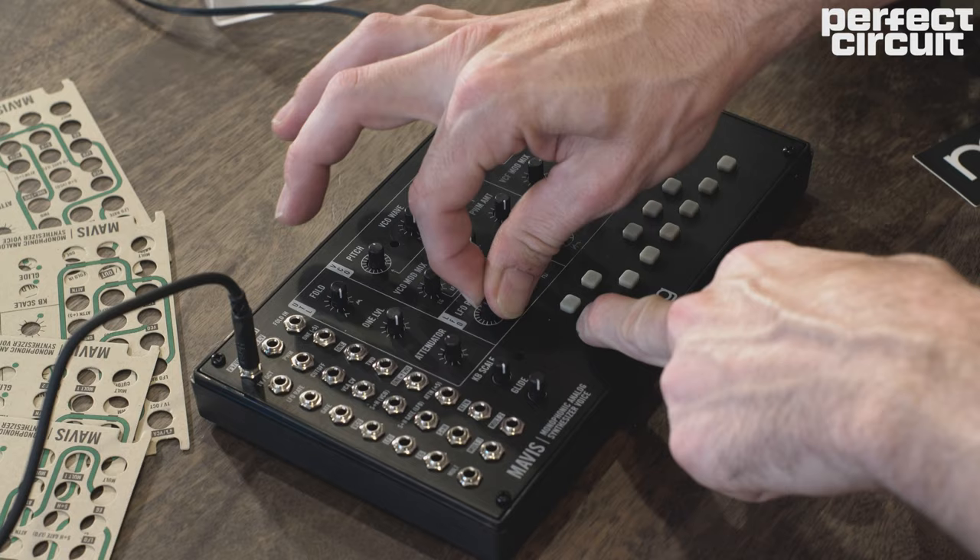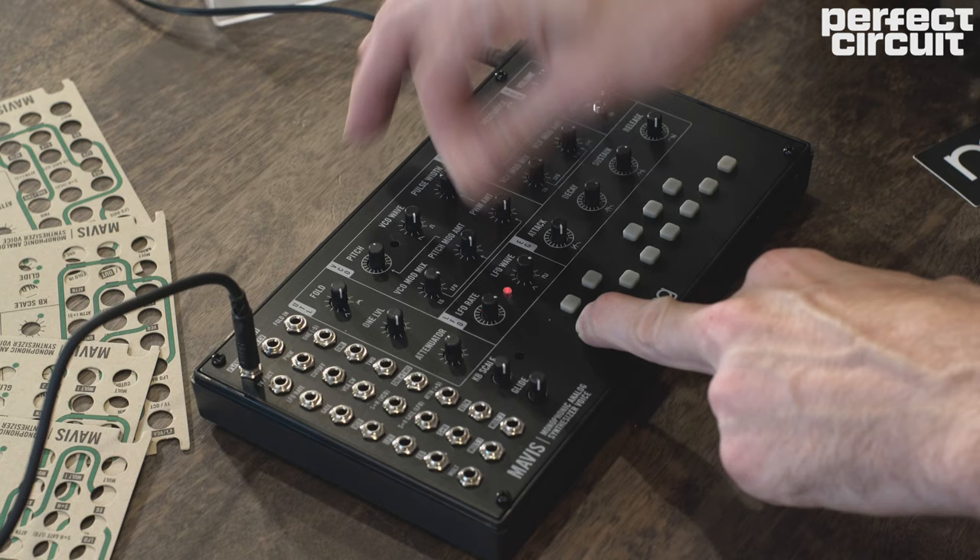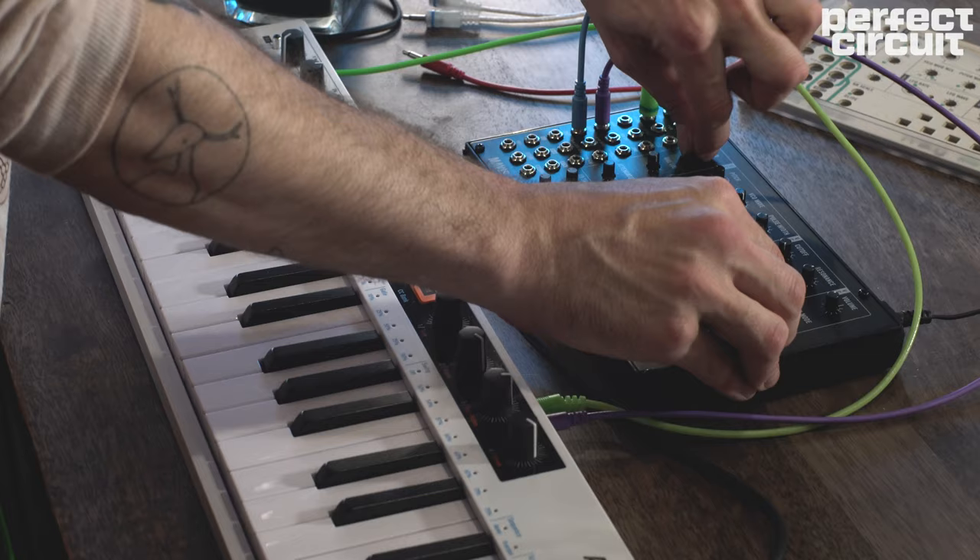As soon as you have your Mavis assembled, it's off to the races. The unit features tons of normalization so there's no patching required — you can just get to playing, turning knobs, and hearing some awesome synths. The Moog Mavis's analog synthesizer architecture is based on classic Moog circuits, so it's full-on analog, raw, and it sounds absolutely amazing.